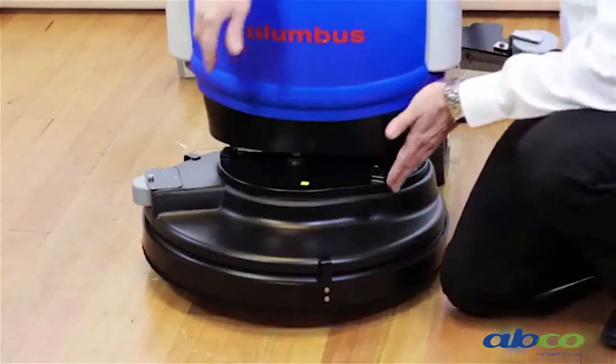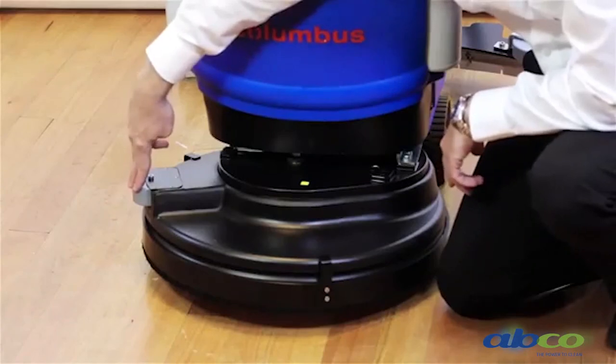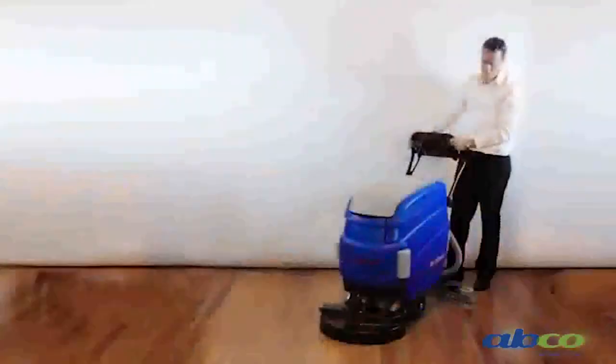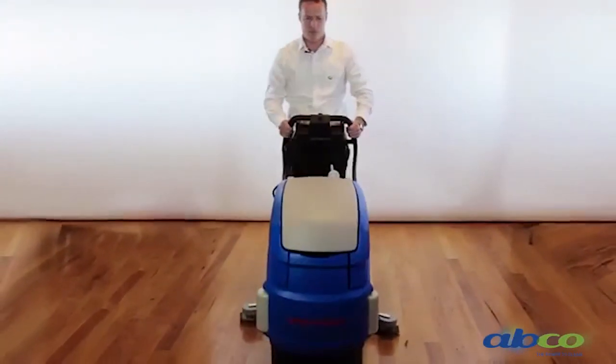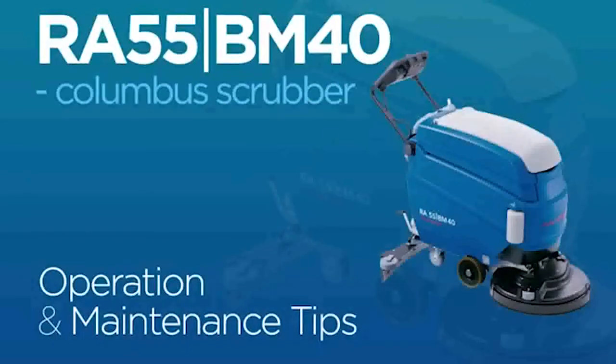You'll notice our brush head is slightly off-center. On the right-hand side, we've just got the one roller — it's off-center so that it allows you to get right up close to the wall. As you can see, the 55 BM40 Columbus Scrubber is a very easy machine to operate and maintain. If you have any questions, don't hesitate to contact AlphaClean. Thank you. Remember that regular maintenance of your machine is recommended to optimize its lifecycle.